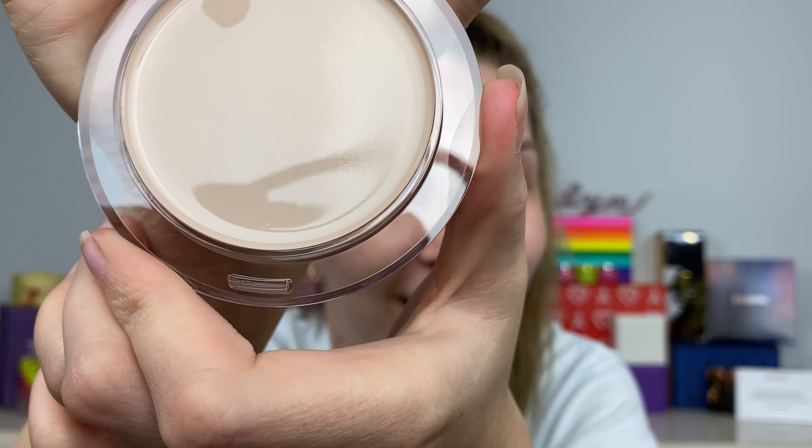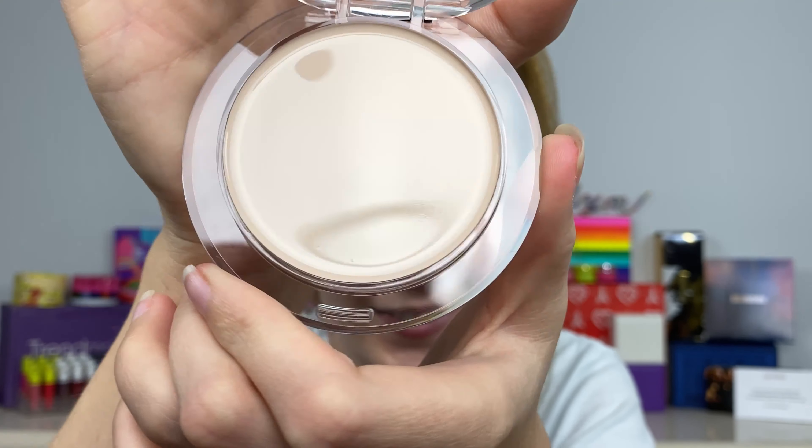Welcome to my channel! Today we're going to be reviewing the newest tinted balm from KVD Beauty — whatever it stands for right now. I guess tinted skin balms are coming back in, because I just reviewed a new Stila tinted balm, and I'll have that video link down below for you guys. But this one is a little bit different.